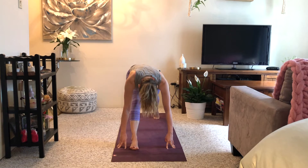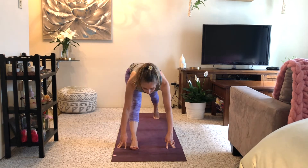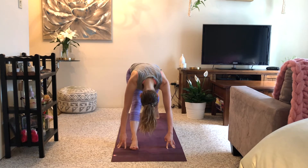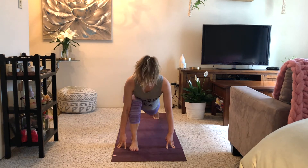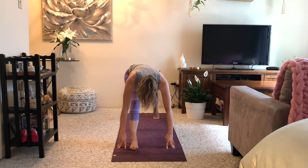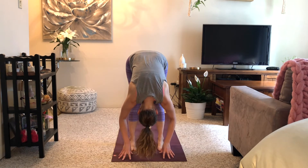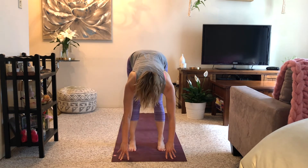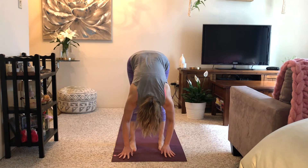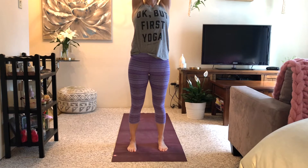Inhale and exhale, hips go up and back. Two more like this: inhale and exhale, inhale and exhale. Inhale, look forward, step forwards; exhale forward fold, flat back, exhale fold, flat back, stand up and reach up. Then exhale, dive forwards and down.